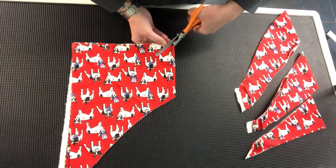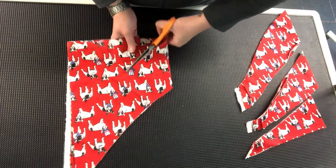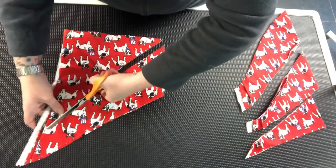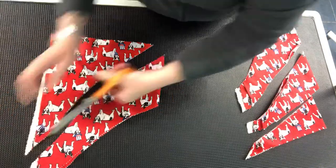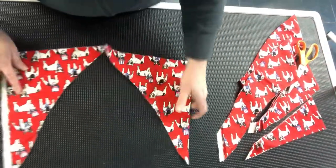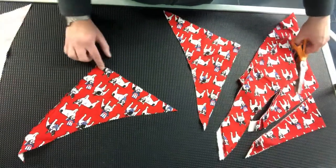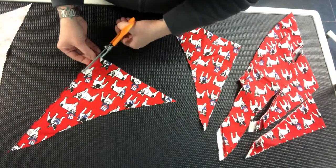Cut all the way to the corner, and then you're left with these pieces. On this edge I'm just going to do a straight line, or somewhat straight.